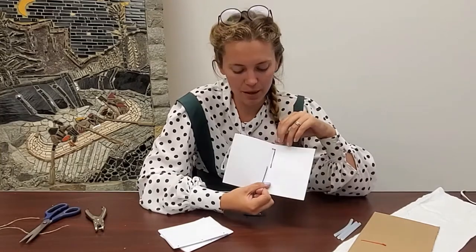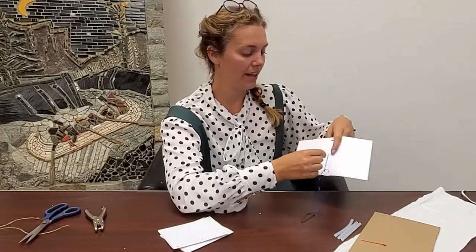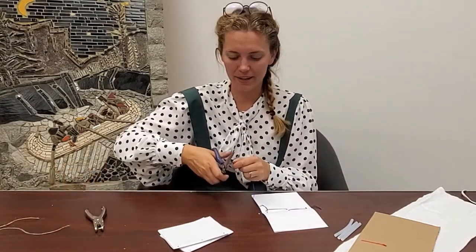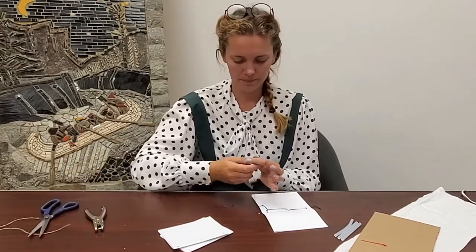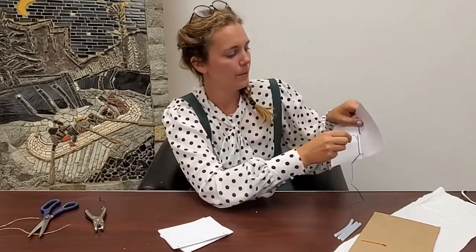Now we're going to go back through the spaces that we've missed — we don't have string going here, we don't have string going through there — so we're going to put our string through. I'm just going to cut this end because it's fraying a bit.